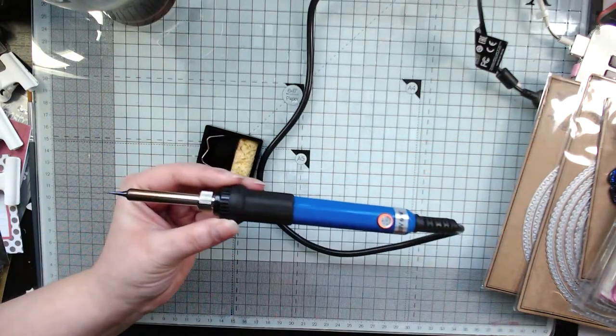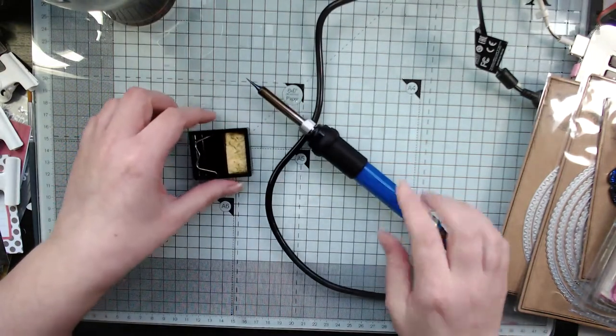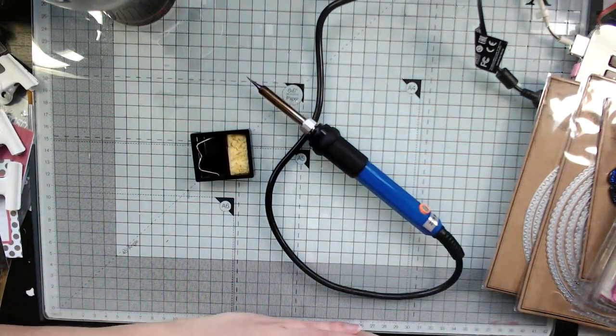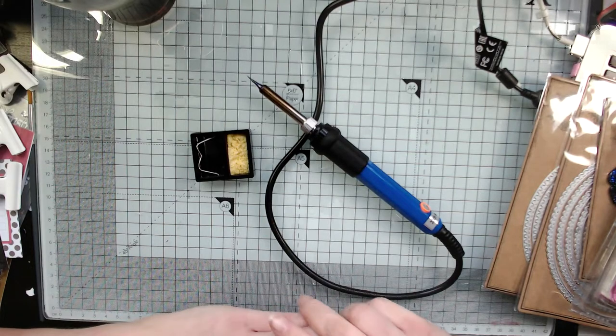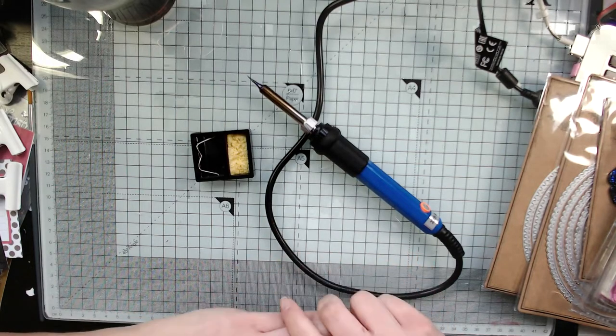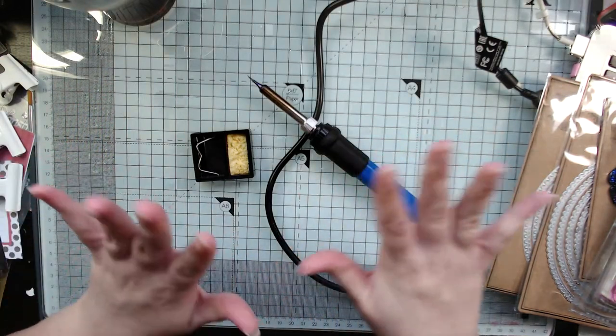Those are the crafty things I got for Christmas — I got some stationery bits as well, but that's about it. Thank you for watching my mini haul. I hope you guys got what you wanted for Christmas and had a lovely time with your family. As always, thank you so much for watching and I'll see you guys soon — bye!